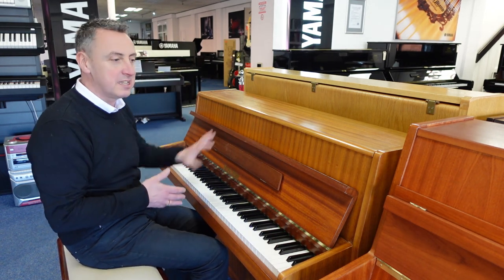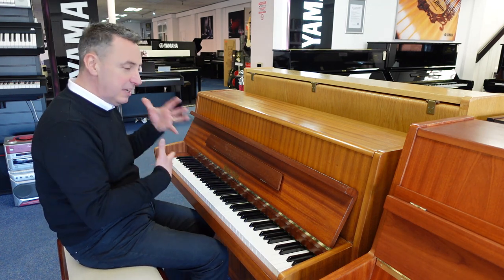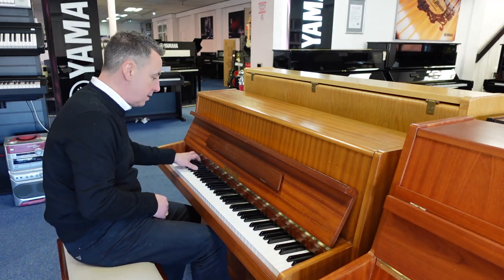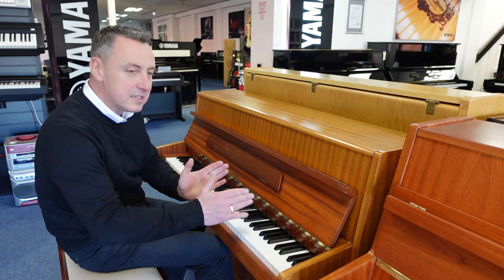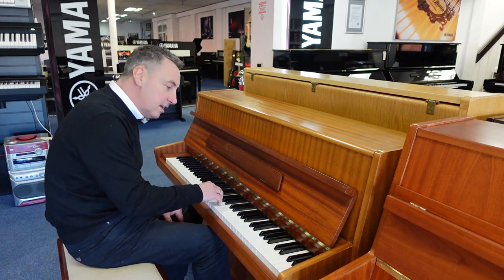So it really is nice and compact to get into smaller places. Just to give you an idea, it does actually have quite a deep sound for the size — I'll just give you an E-flat and a couple of chords, just listen to this. It's a lovely balanced sound all the way up, nice tonal changes on the keys as well.